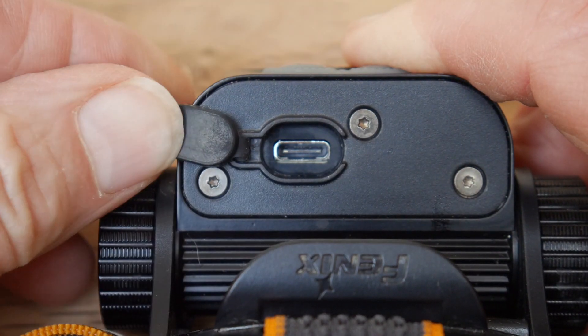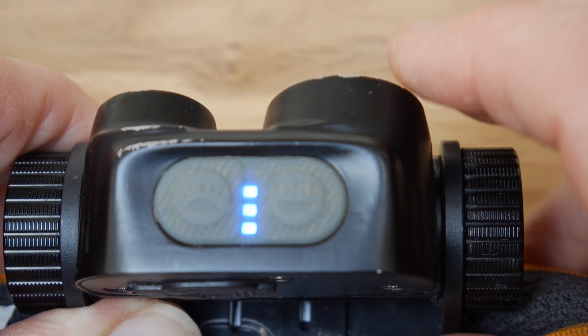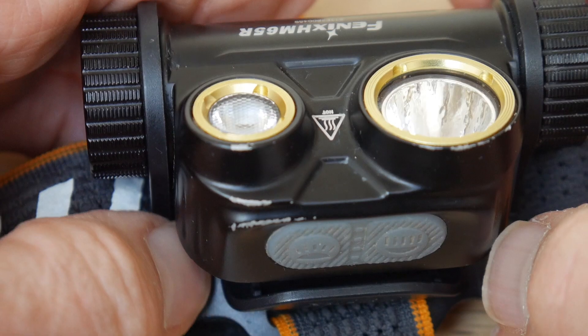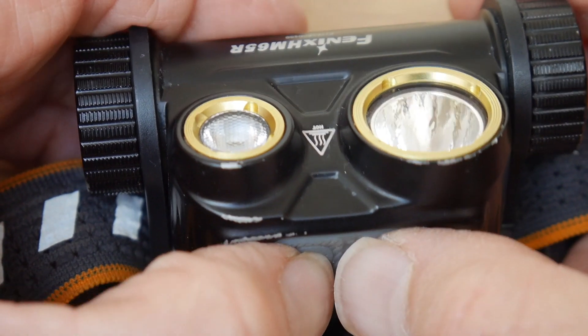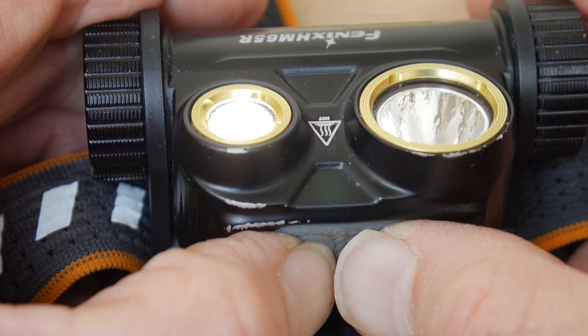The lamp has a USB-C charging port so the cell can be charged in situ. It also has a 4 LED battery level indicator, a lockout function which prevents the lamp being switched on accidentally during transit, and comes with a 5 year free repair warranty.